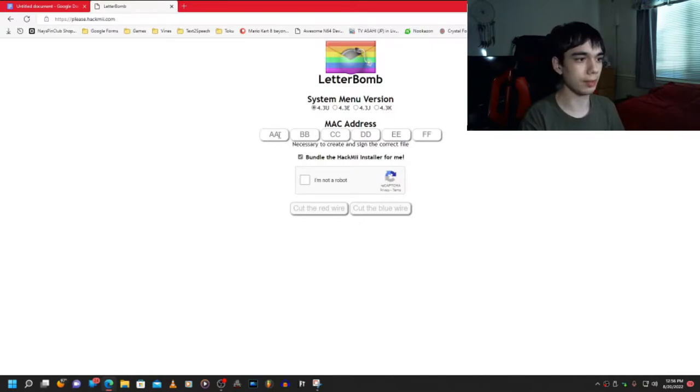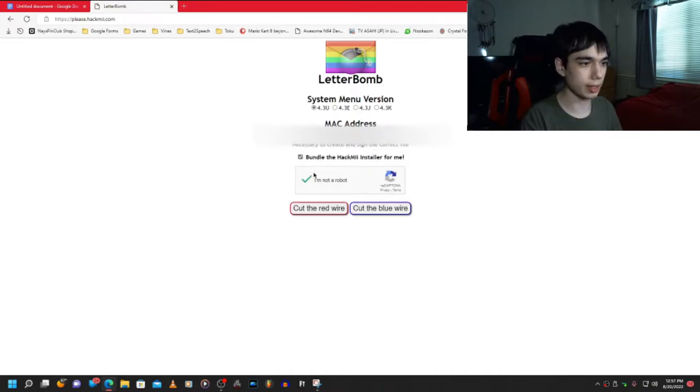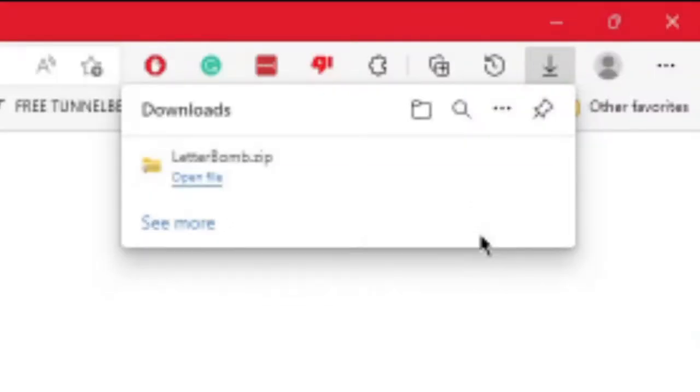Once you have everything ready, just put in your console's MAC address, and once you're ready, click 'I am not a robot,' and then download the file. You can just save that file to your computer. One thing I forgot to mention is that you'll need an SD card for both Wii and Wii U, so keep that in mind.